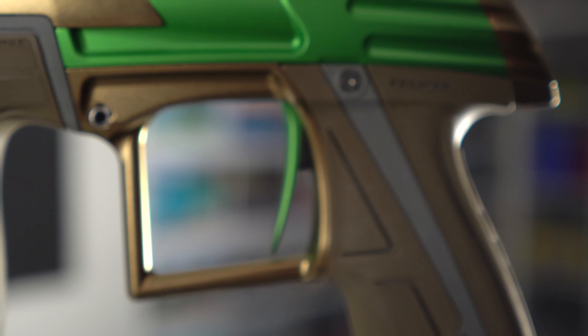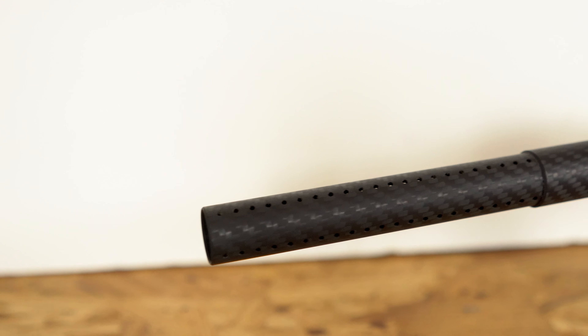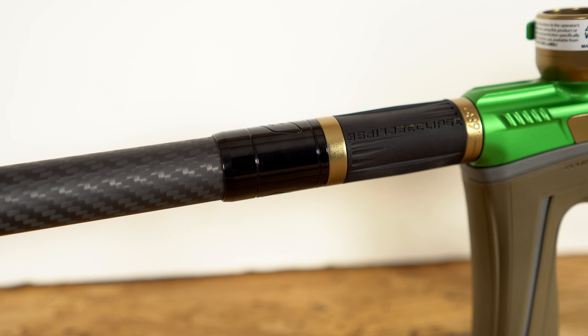The CS 1.5 also comes with the blade trigger found on the CSR. I don't know if that's necessarily a weight savings or just a feature thing — I think Planet Eclipse found that people really like blade triggers, so they added it. Another step Planet Eclipse took to save weight was including the FL barrel, the carbon fiber barrel first seen on the CSR. It's about half the weight of the Shaft 5 or Shaft 4 barrels.